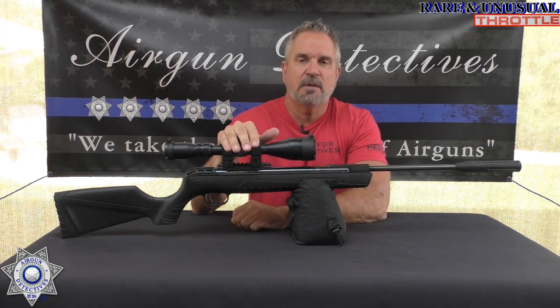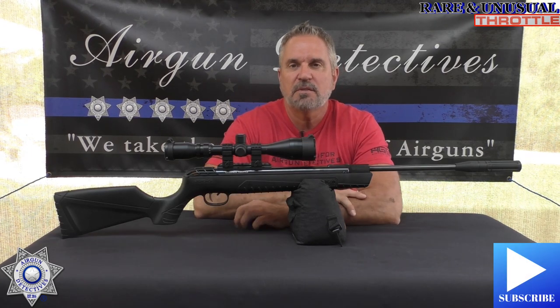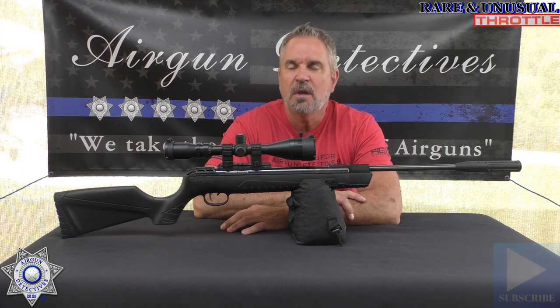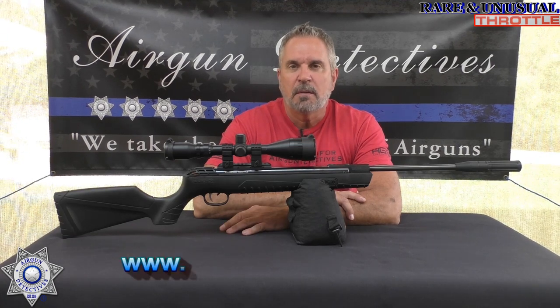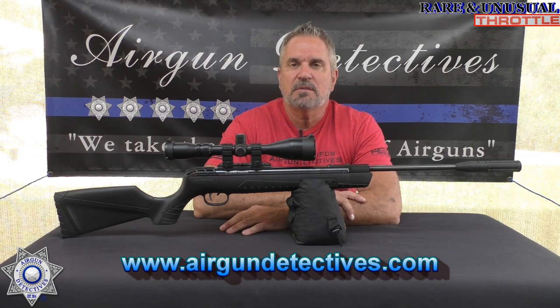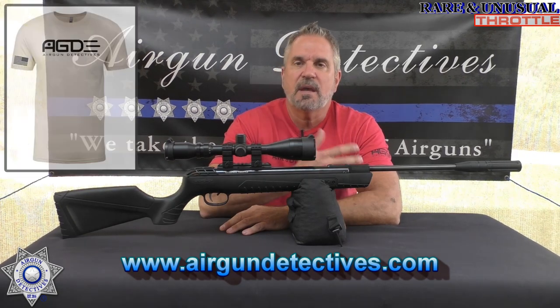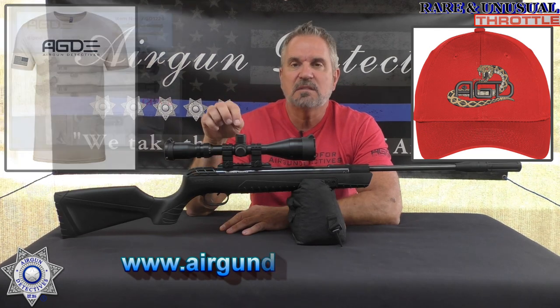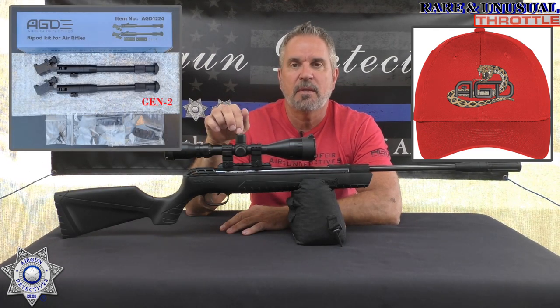Before we get started, do me a favor — hit that subscribe button down in the corner. It doesn't cost you anything, it's absolutely free, but it really helps support the channel. Also check out my website www.airgundetectives.com. On that site I've got various t-shirts, hats, my generation 2 bipods, and occasionally some inventory — and who knows, this might show up on there as well.